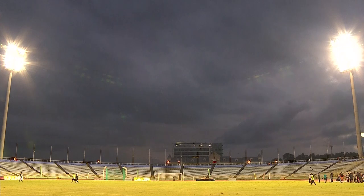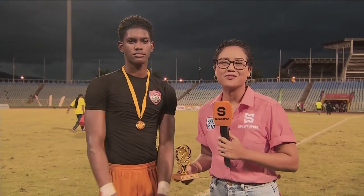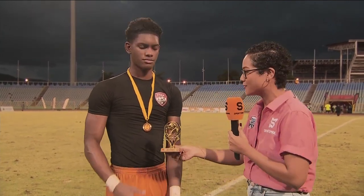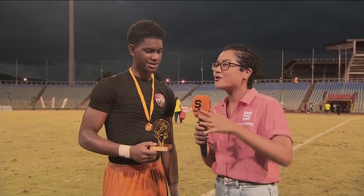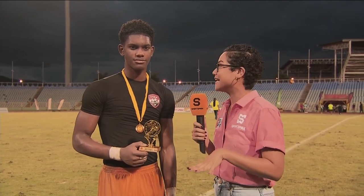Thank you Colin. I am here with the man of the match for today's semi-final number 2, Tristan Edwards, goalkeeper for Fatima. Taking it back a bit Tristan — in the game against St Anthony's College you were given a red card, it was appealed and rescinded, and today you stand as the man of the match. How are you feeling about that?